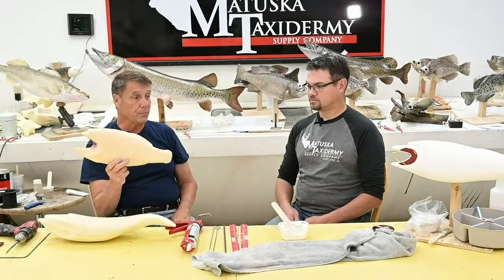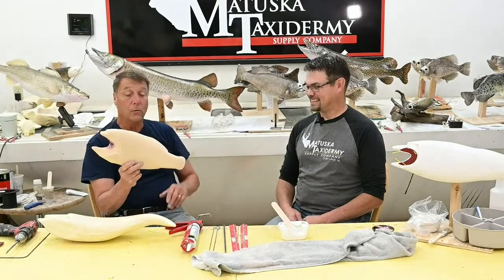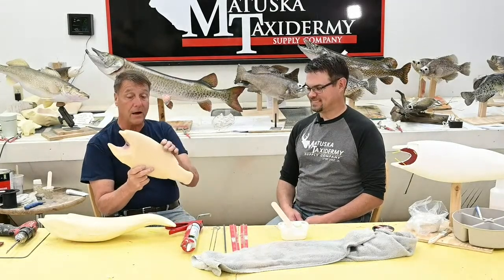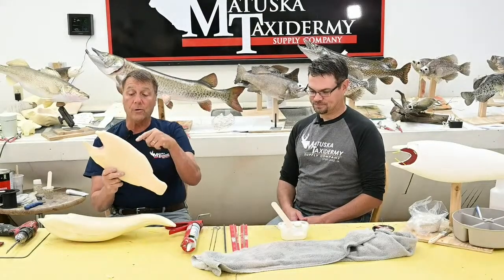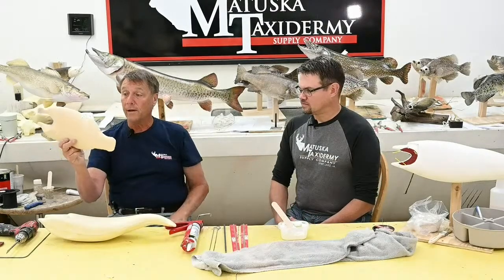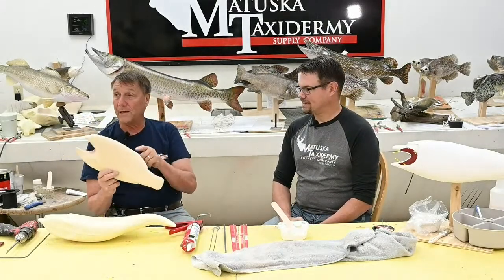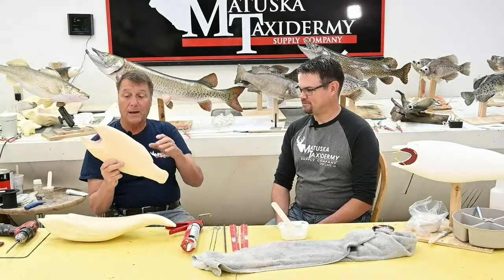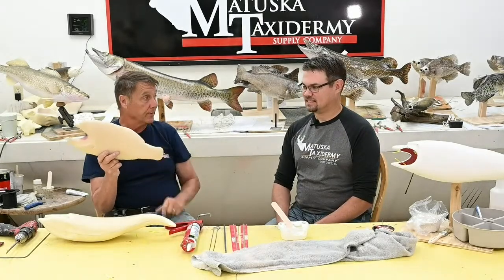We always tell students: your first body doing a largemouth bass might look like a walleye — we'll have you carve another one. The next one might look like a muskie — we'll have you carve another one. Don't be afraid to practice, practice, practice. You are a sculptor just like Michelangelo, but he used marble and you're using something a little bit easier. You're still teaching yourself the principles of sculpting.